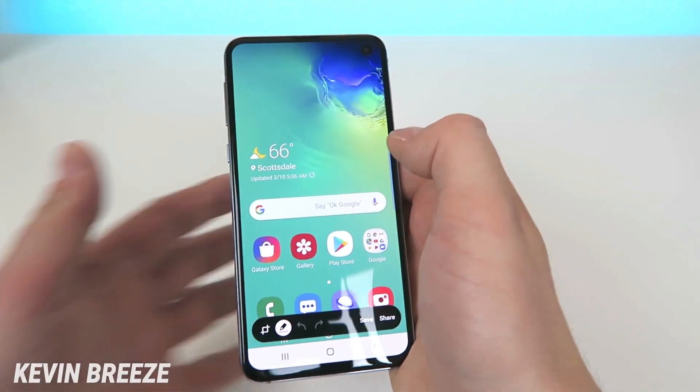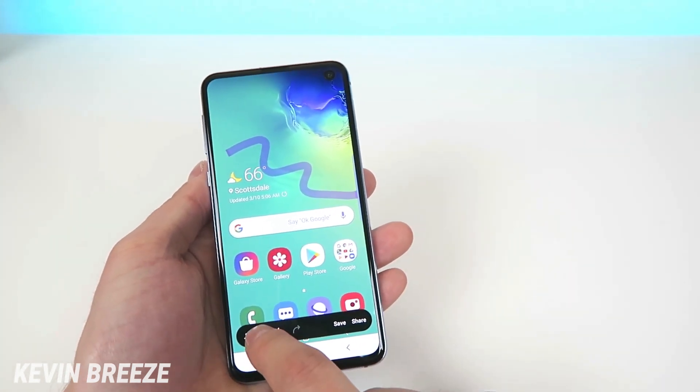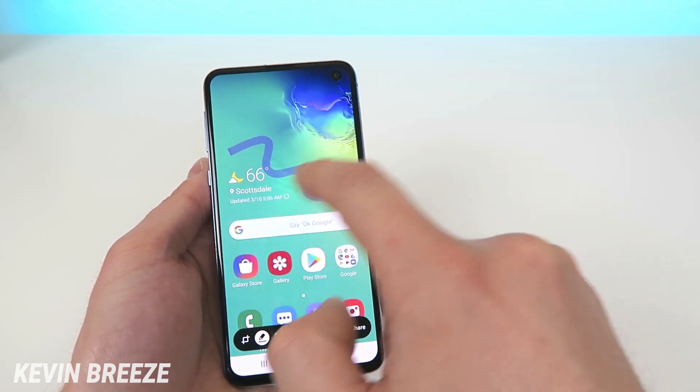Close out of the pen settings and then you can write on your screenshot. This is really convenient if you want to take notes or do something like that. For taking notes, maybe you'd want to use the pencil instead and switch over to black as the color.